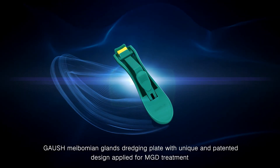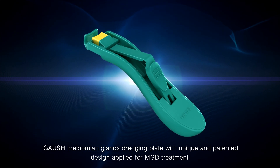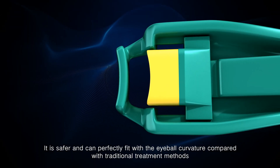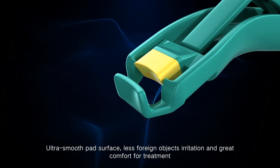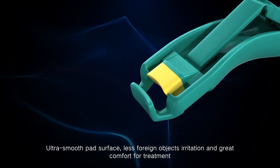The Meibomian gland dredging plate, with its unique and patented design, is applied for MGD treatment. It is safer and can perfectly fit the eyeball curvature compared with traditional treatment methods. The ultra-smooth pad surface prevents foreign object irritation and provides great comfort during treatment.